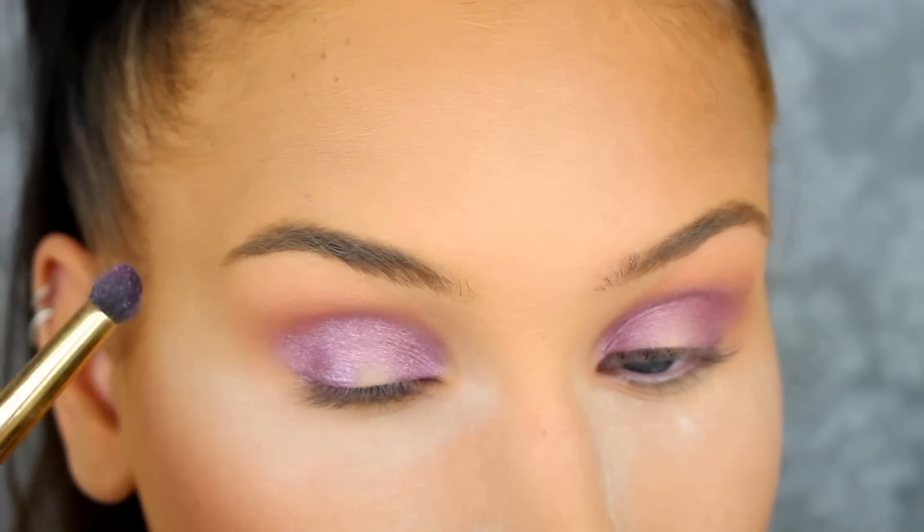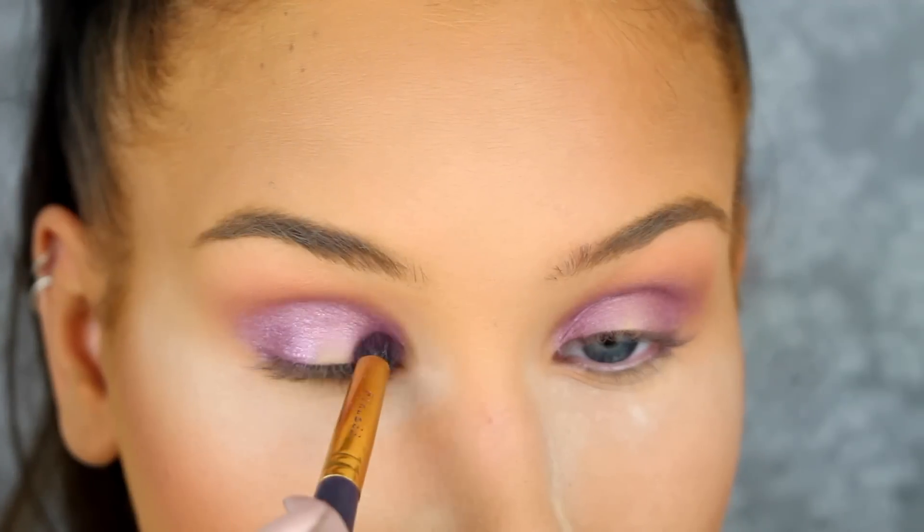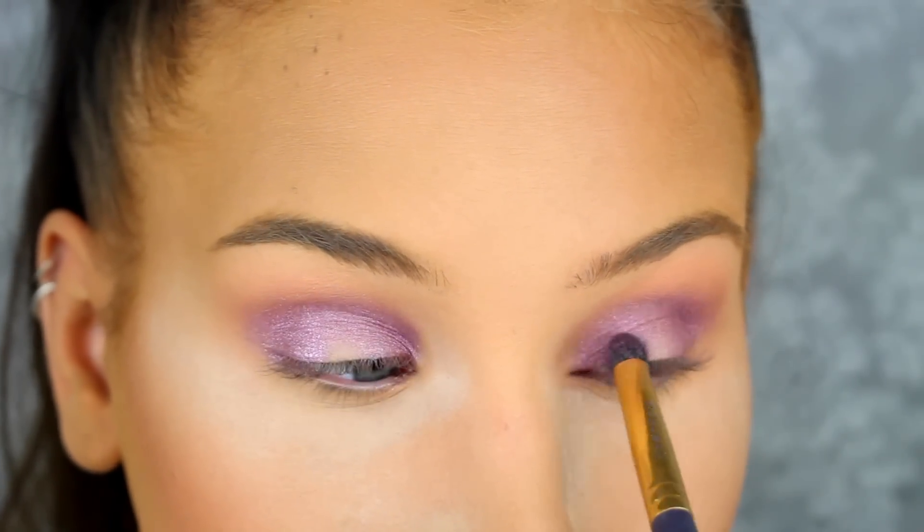I wanted to make the inner and outer corners a little bit darker, so here I mix Juno Moon and Sailfish.